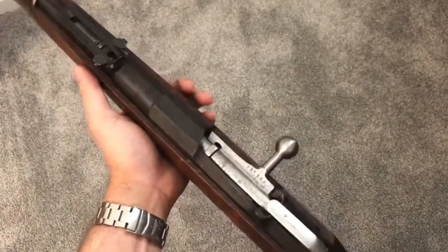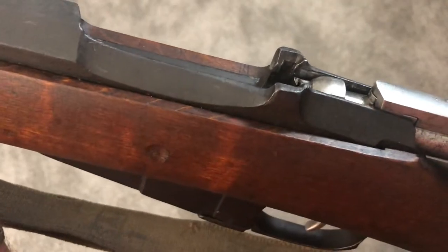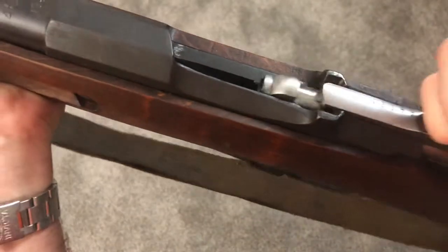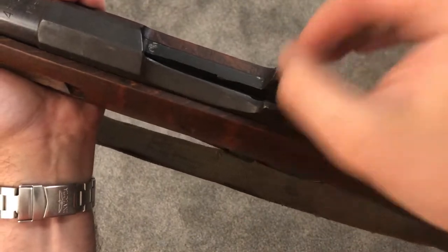Just to show the alternative — this is my M91 Mosin-Nagant. You can see on this gun that the clip guides are perfectly up and down. If you try to smack the bolt forward on this, the clip is just going to be pushed against the walls and it's not coming out. You actually have to do something to pull it out.